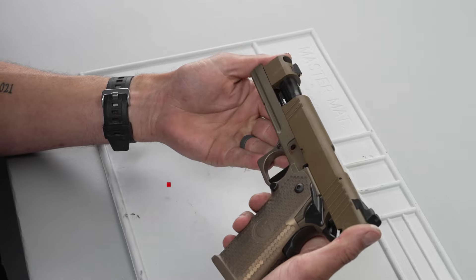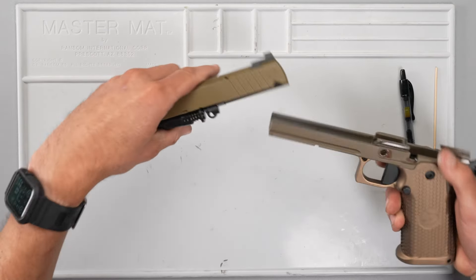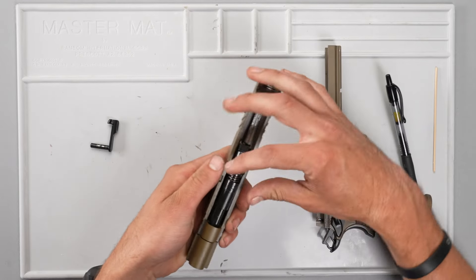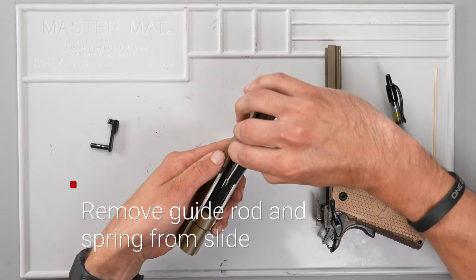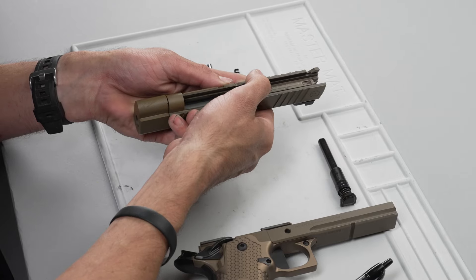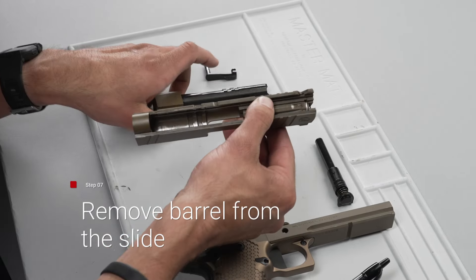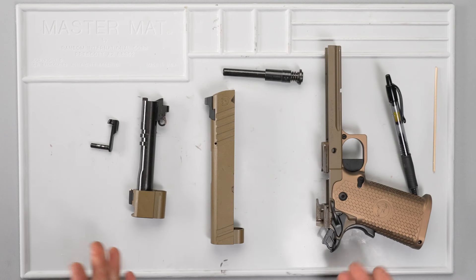After that, we will push the slide and top end forward, taking it apart, taking out the guide rod and plug as one piece, and pushing the barrel link forward on the barrel at the front. There's the completely field-stripped pistol. Now we'll go back through putting it together.